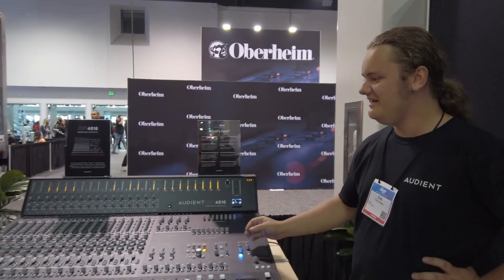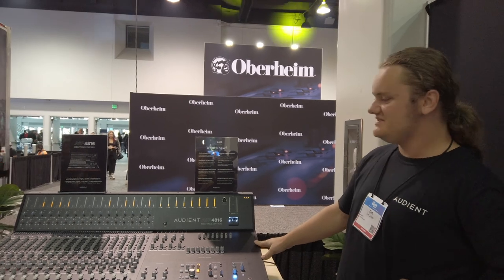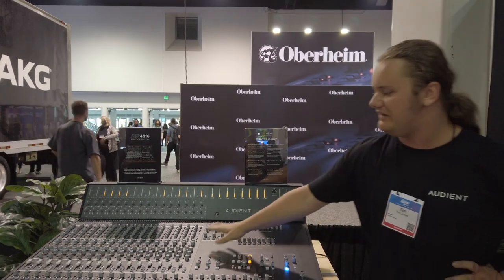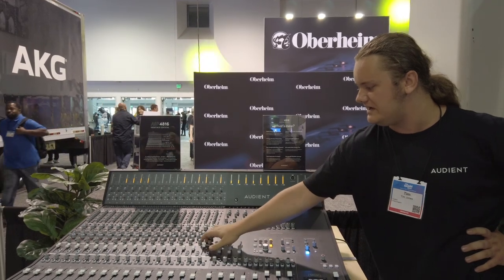Hi, this is Tim with Audion, showing you our new Heritage Edition 4816. It includes the same 16 bus console, 16 individual channel strips, full inline console. You've got a channel path, a tape turn path, and the ability to swap between these as well.